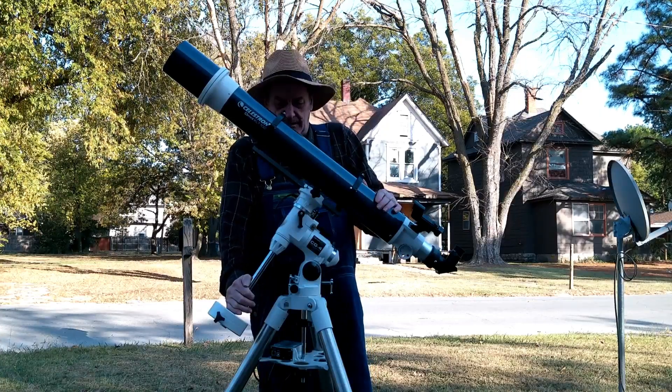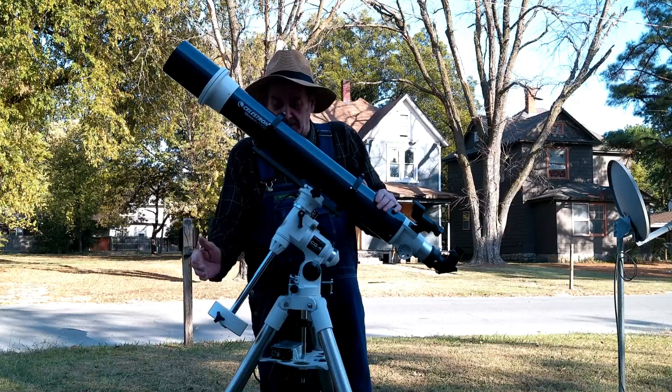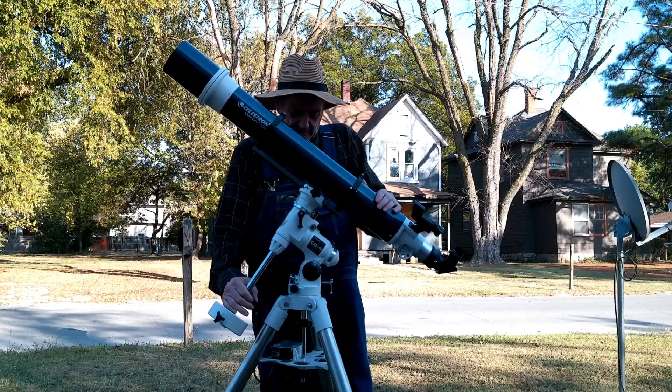The CG4 mount is, in my opinion, an excellent medium mount. It's solid, and it's got a really, really strong tripod.